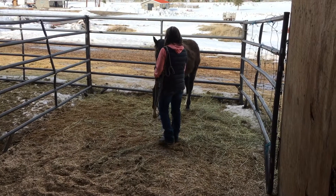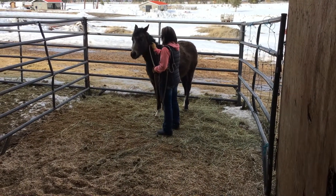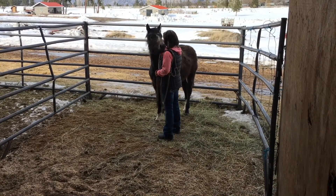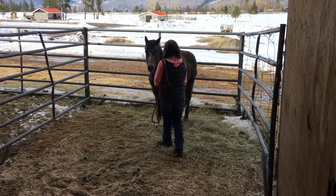Hi everyone! Thanks for joining us today. We're back for another session with Button and her haltering. She's coming along quite nicely. I just walked in and I'm just rubbing her with the rope.